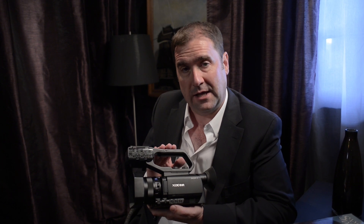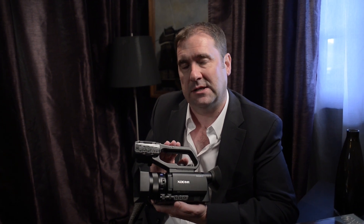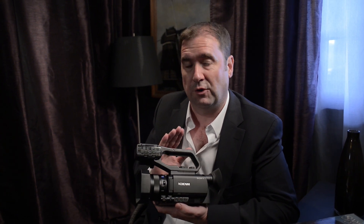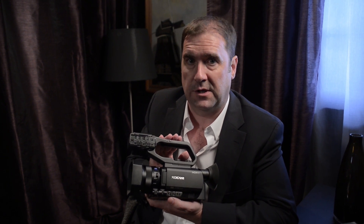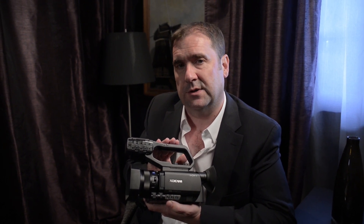The sensor itself is 4K ready. We will be offering a chargeable 4K upgrade next year, so effectively this becomes a 4K camcorder — a really useful feature. Behind the sensor you've got to record all that data, and that's where we need a codec. Here we're using XAVC, our new generation codec: 50 megabits, 4:2:2, 10-bit, long GOP — it meets a lot of broadcast requirements within the European Union. It also has backward compatibility with AVCHD and DV recording as well.